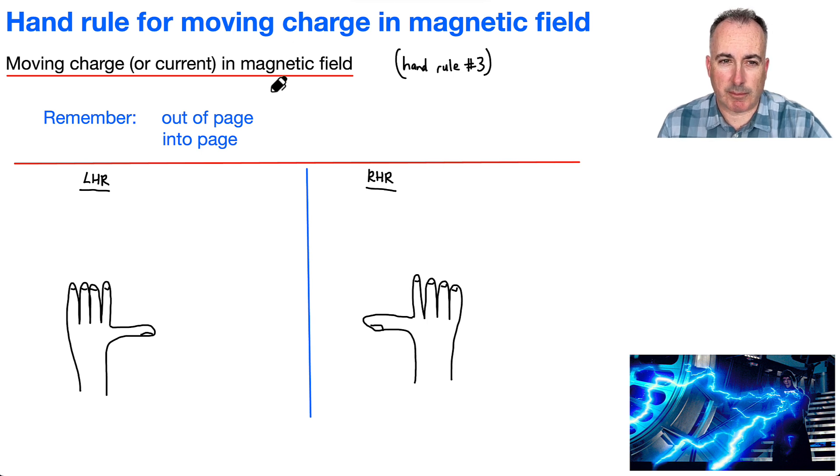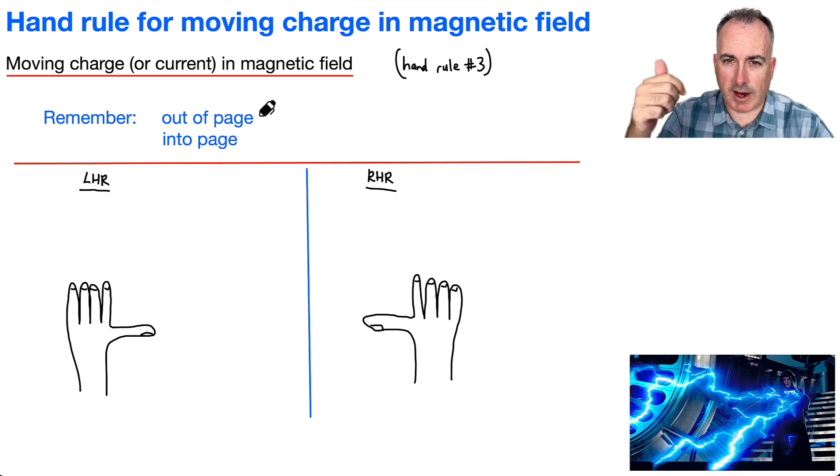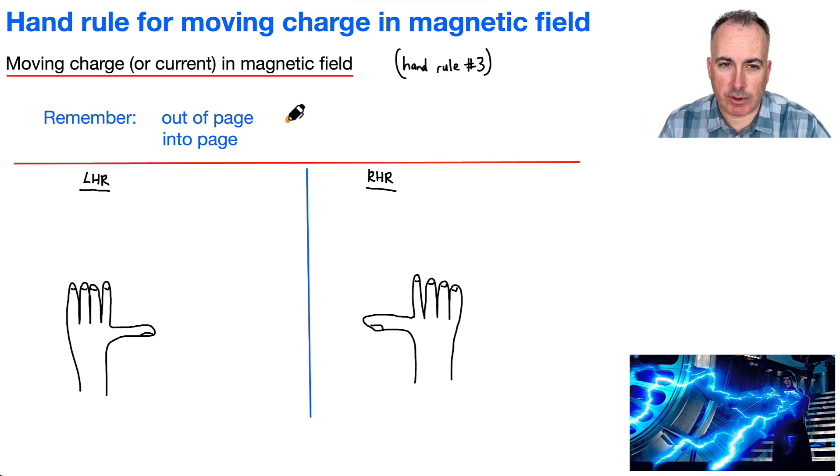First of all, just remember that we have up, right, down, and left as directions, but we've also got out of the page and into the page. Out of the page we tend to write with a dot, and into the page we write with an X. We would write that for things like magnetic fields, for example.